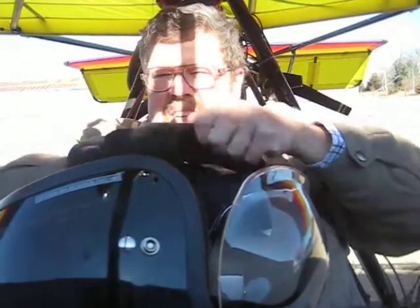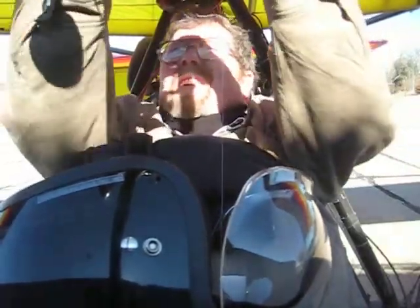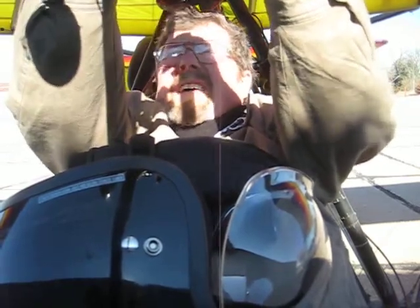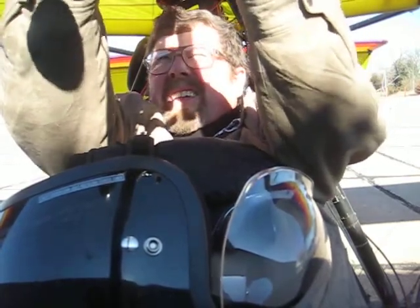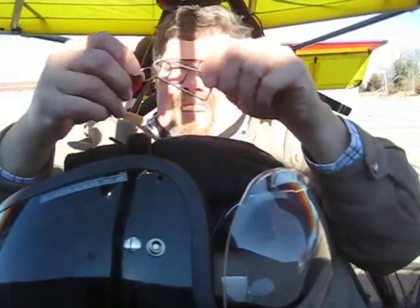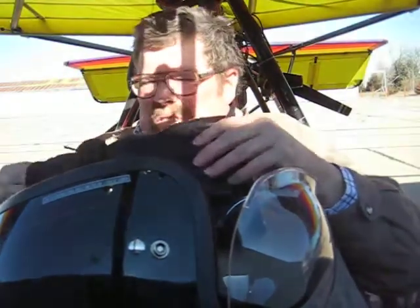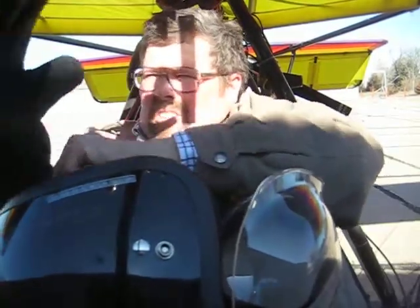Now we need to secure the ballistic parachute, which is part of the post-flight ritual on this thing. I have an industrial size safety pin that gets used for that. Ballistic parachute is secured. I put these gloves back on — it's just too chilly.